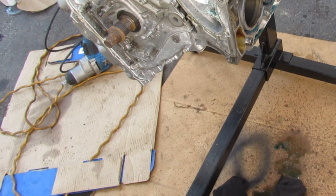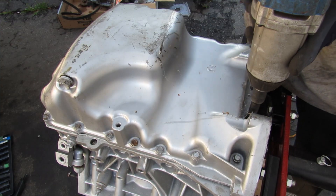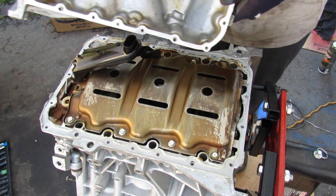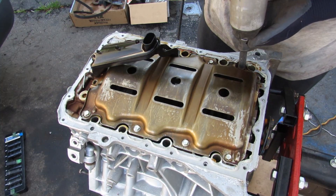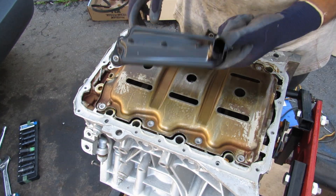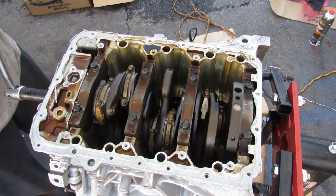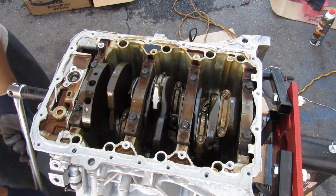Next up I'm going to remove all the bolts for the oil pan and lift it off. It looks pretty clean inside actually. I'll remove the 10mm bolts holding the splash guard on, remove the plastic oil pickup tube and the baffle. Spinning the engine over, I don't notice anything loose or broken so far.